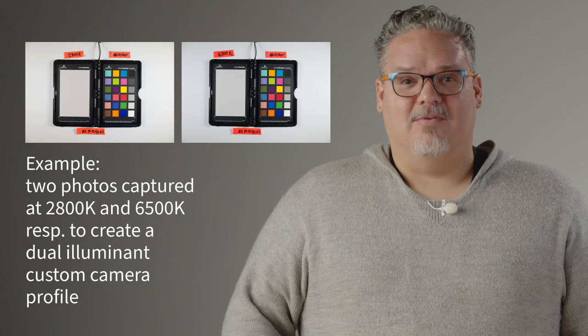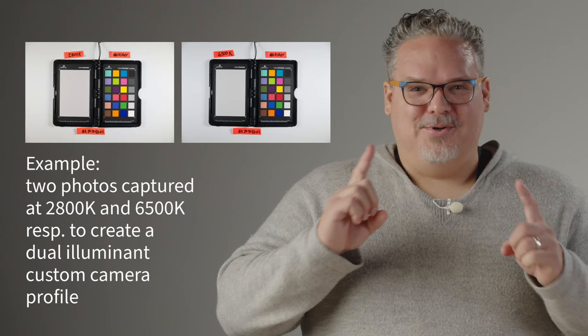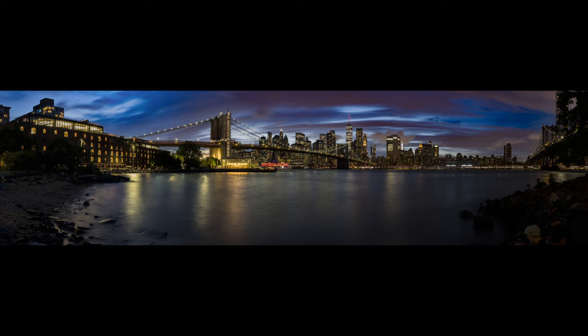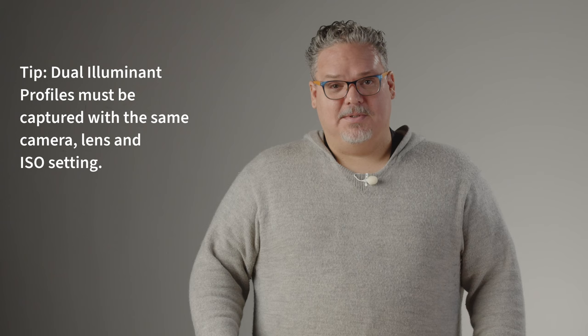Remember when I suggested photographing your color checker target under two different white balances? You can use those two images to make a dual illuminant profile, which provides excellent results with a wide variety of light sources. I shoot under starlight, moonlight, and mixed lighting conditions in suburban and urban areas. Dual illuminant profiles have provided me with better color and contrast than the canned profiles that come with Lightroom. Here's a tip: both images for a dual illuminant profile must be taken with the same camera. For best results, use the same lens and ISO settings for both shots.